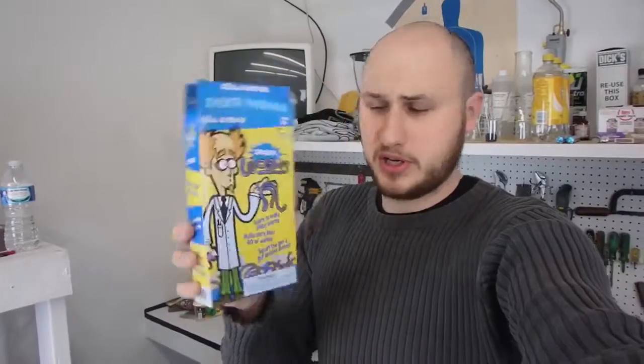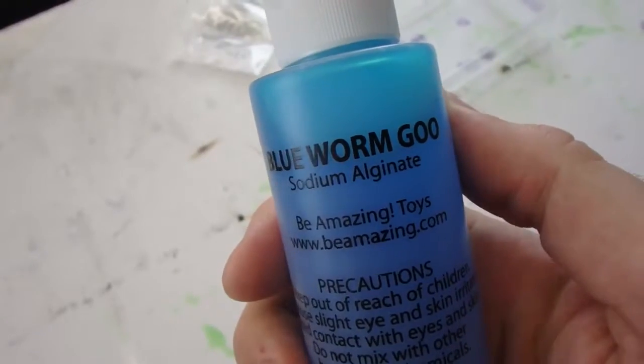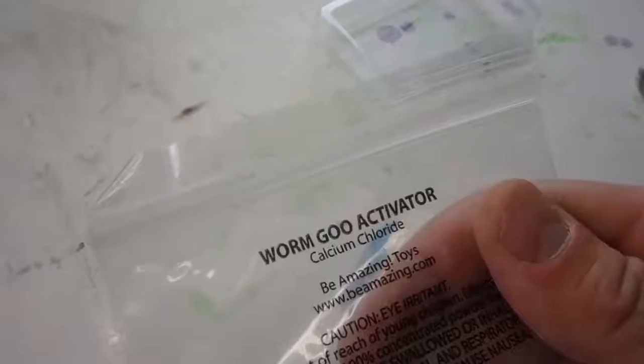What's up everybody, today I'm gonna show you a very cool science kit called Instant Worms. This is a pretty cool experiment and it's actually got pretty cool chemicals in it — sodium alginate and calcium chloride. We're gonna mix those together and we're going to get instant worms. It's a pretty cool experiment.